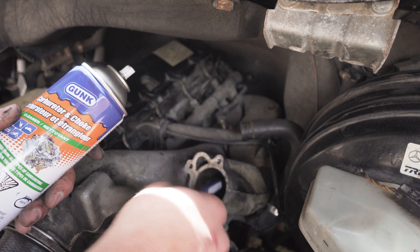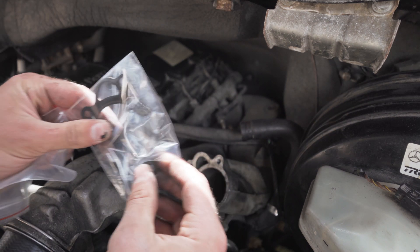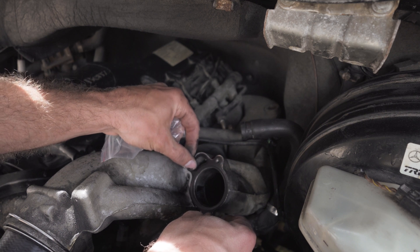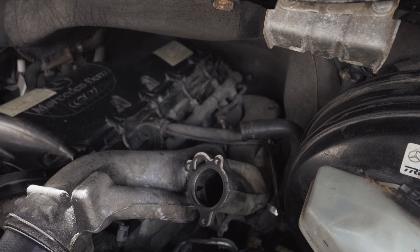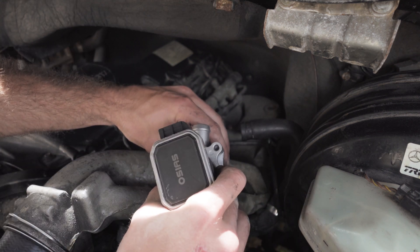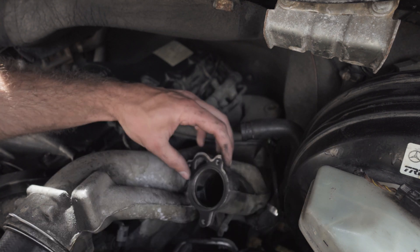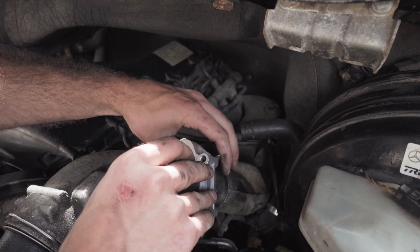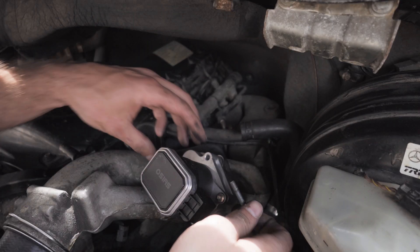I've got this surface cleaned up decently well with just carb cleaner and a wire brush — the inside looks pretty good too. Grab a gasket right there, that's just going to fit like so. Grab your new EGR valve or cleaned EGR valve, whichever seems to be working, and then slide it right in.